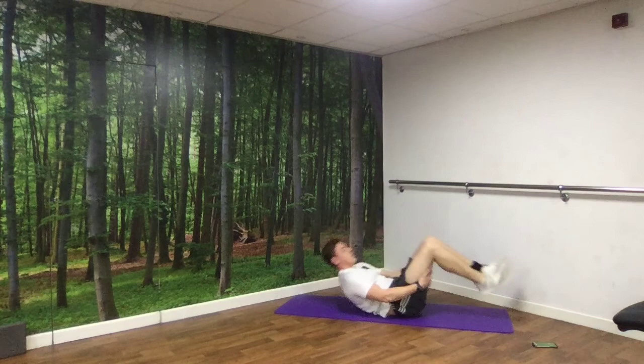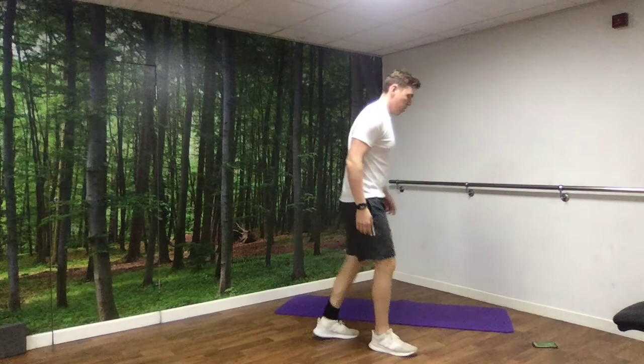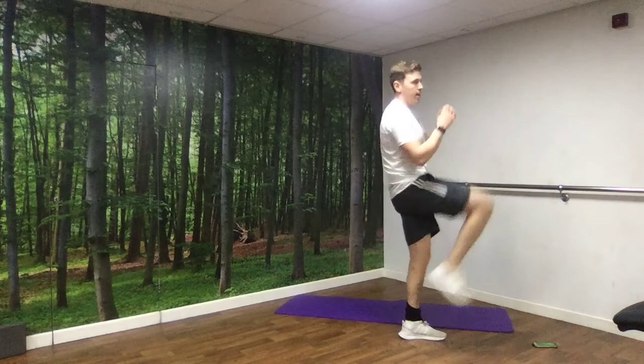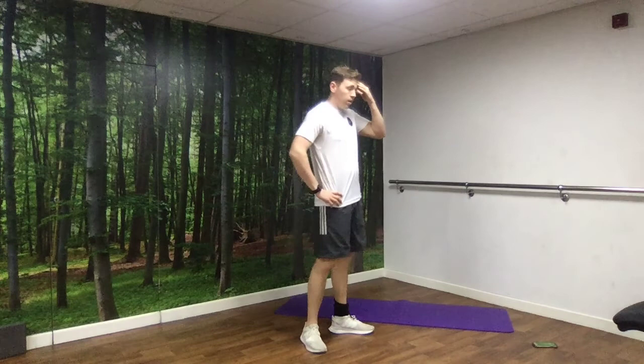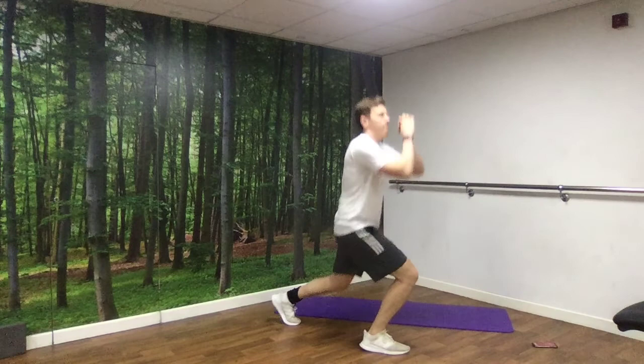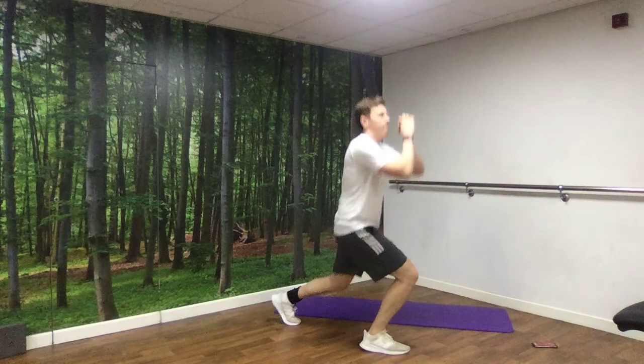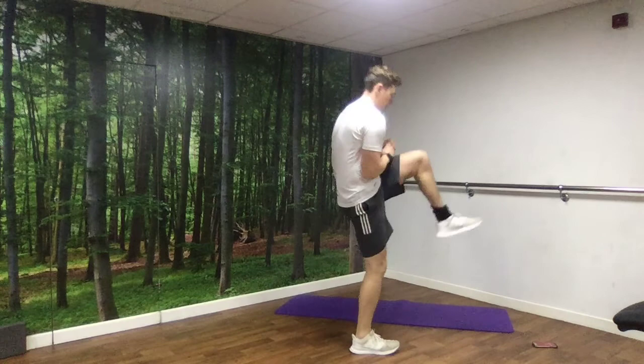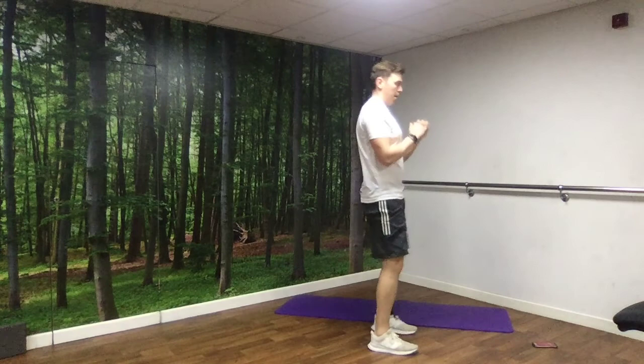Next up, we have our rear lunge to high knee — step back, rear lunge, high knee. Alternating sides. Nice and simple but hard work. Focus on the control more than the speed — really driving through to come up with that high knee. Rest.